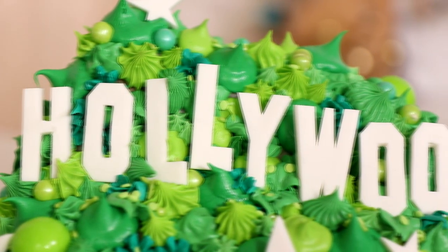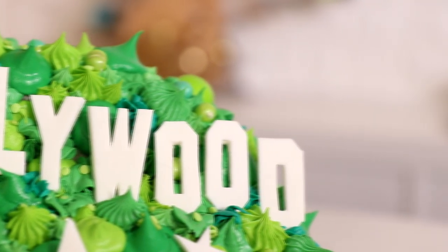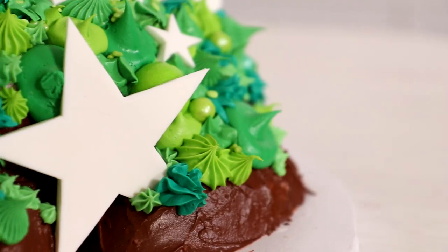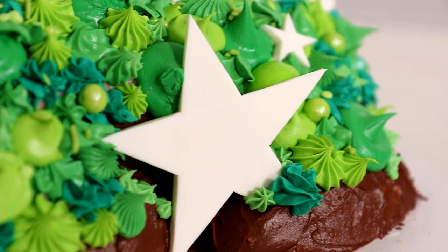I get to show you how to make this today — I'm excited! Hi guys, my name is Lisa Leslie and today we're making a Hollywood sign cake. I love the way this turned out and it was really kind of easy to make. So let's get started.